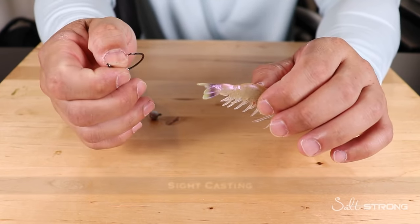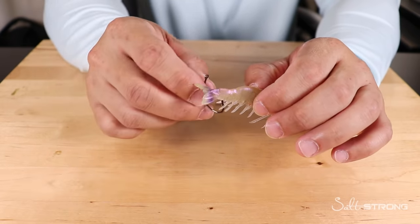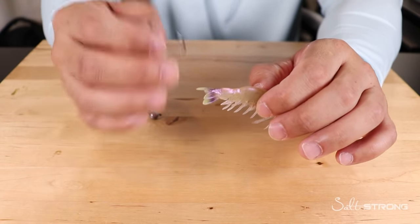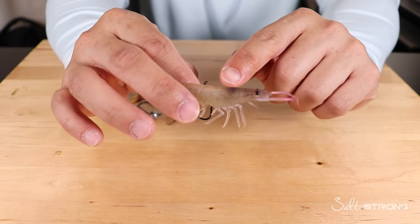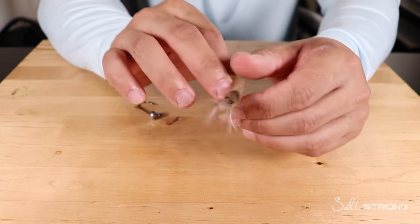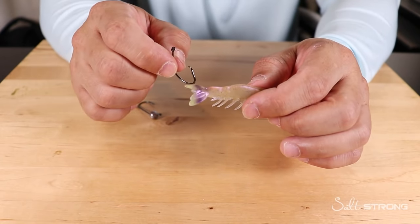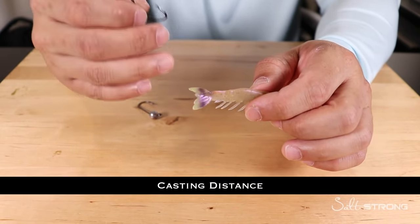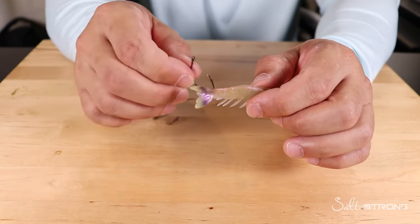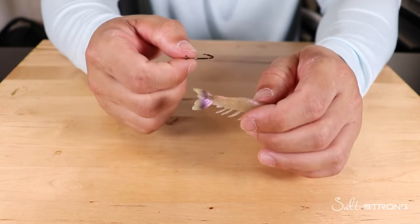The other two reasons to hook through the tail: sight casting to a fish — if you see a fish cruising the shoreline, hooking through the tail is more streamlined for casting because the head of the shrimp is heavier. With the head leading the cast, it flies much better. Also, if you need to increase casting distance, especially in areas with no current where the shrimp needs to swim on its own, hooking through the tail is more ideal.